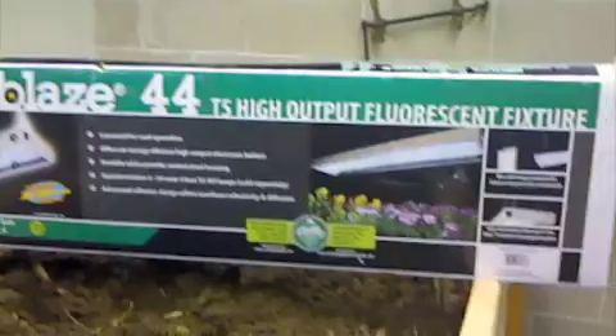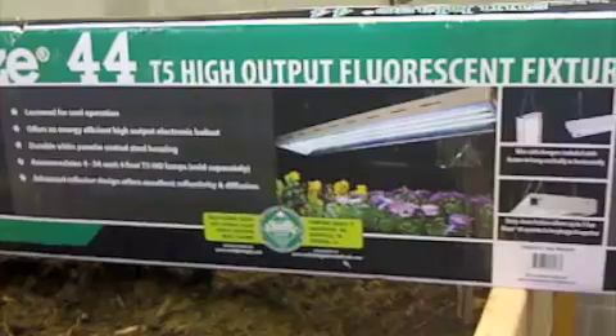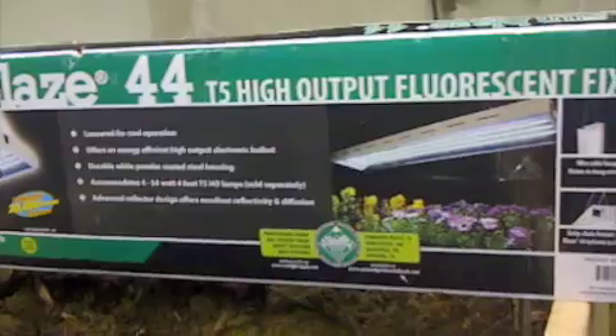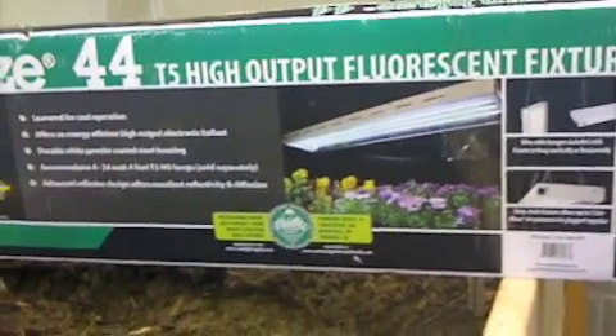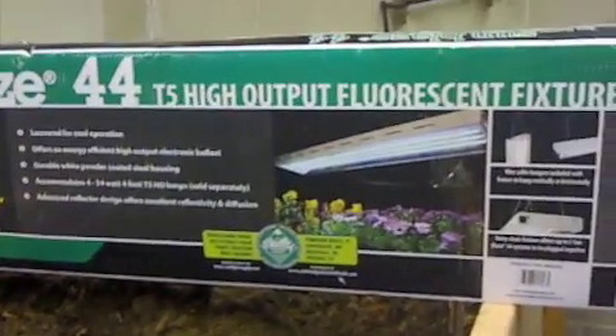We just bought it at a regular store. The one I chose was a 48-inch fixture with four lamps. Each lamp is 54 watts, and it's supposed to put out about 20,000 lumens, so it should work really well.